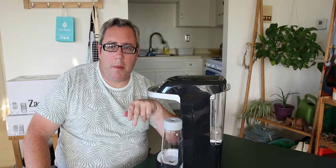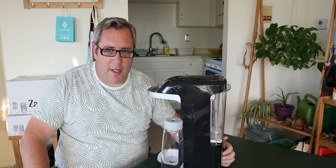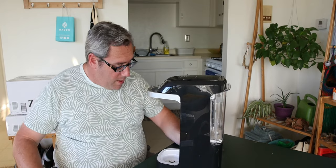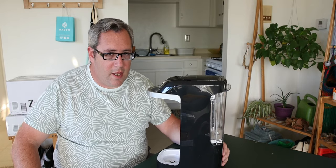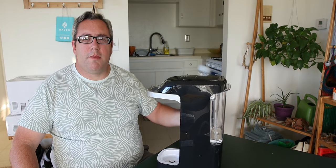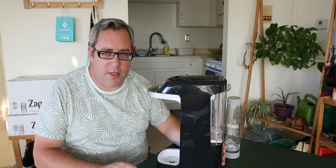My biggest problem with this machine — and it's related to the fact that it broke down — is that these are the only guys I can find doing it. Sparkle, or I like to call it Sparkle, which always makes you think of Steve Urkel versus Steve Urkel. They're the only ones doing this. If you go to SodaStream or all those others, they all have CO2 tanks.